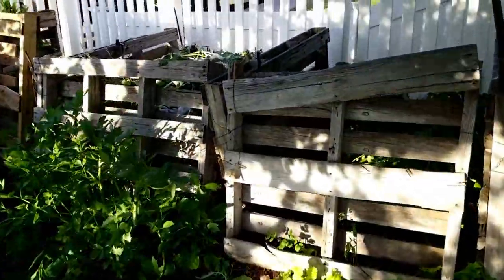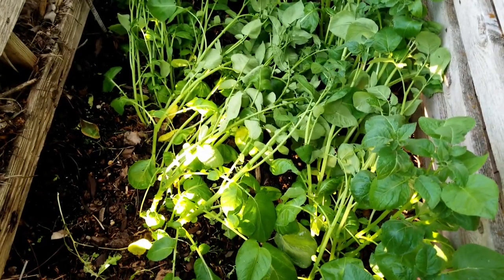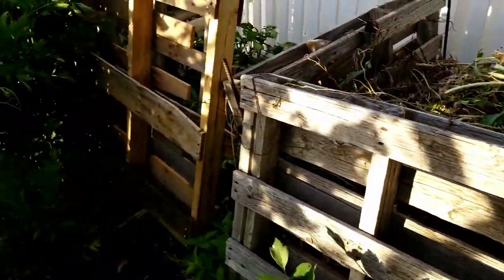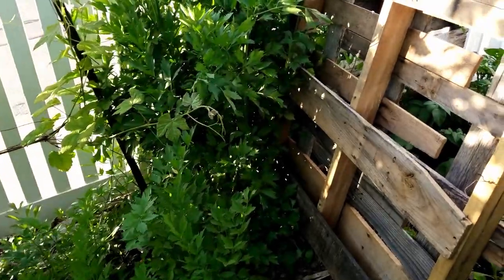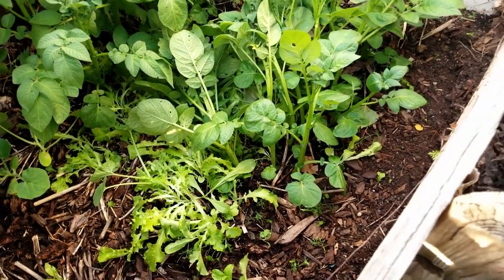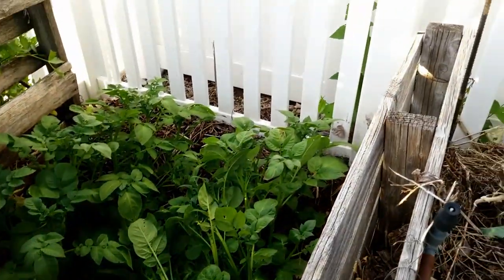First thing I'm going to show you is my potatoes. I just watered these and they got a little smashed, but they're getting really tall and looking pretty good. This is how big lovage actually gets - it's huge. My other potatoes - I'm really excited to see how well they do. This is the first year I've grown potatoes and I'm growing them in my compost bins.